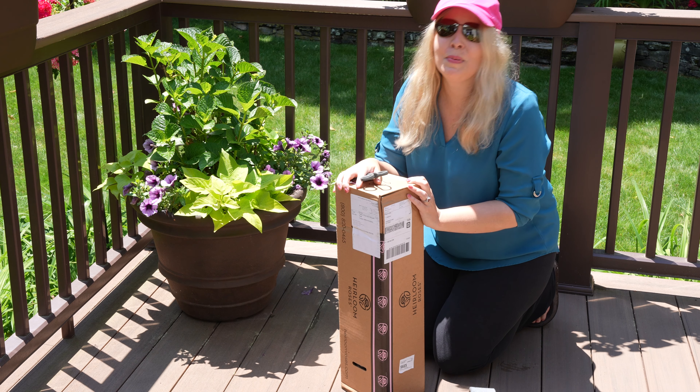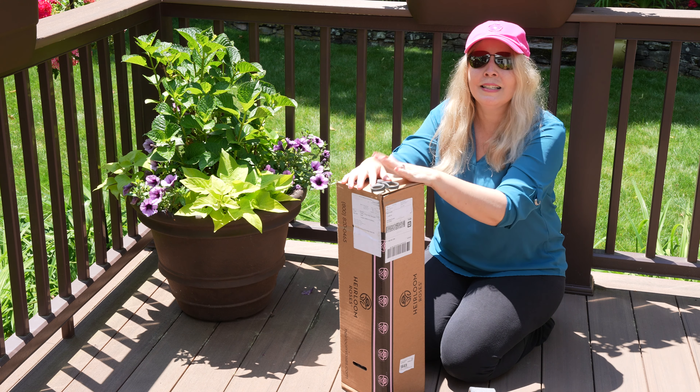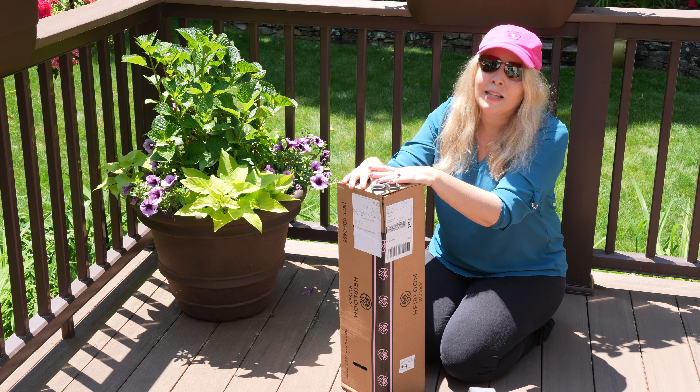Today I am going to be unboxing a rose. This is the Dark Pink Climbing Eden Rose. It is supposed to be shipped to me bare root, so let's see how this arrived.